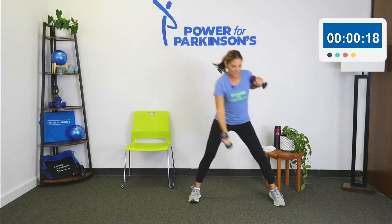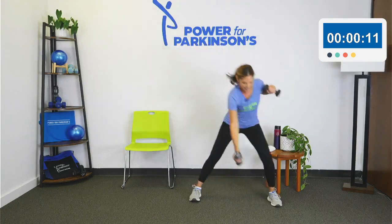Almost done — how are we doing? All right, stay with it. These feel good, don't they? All right, nice job.